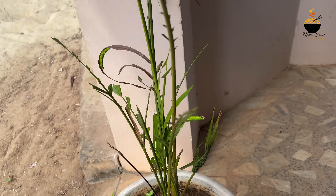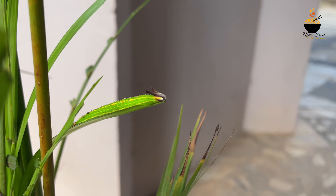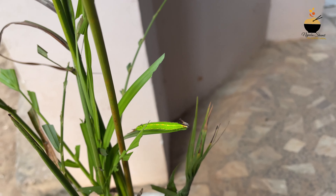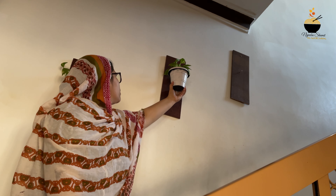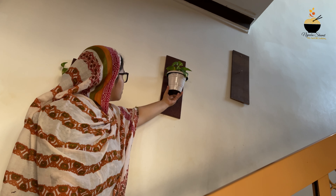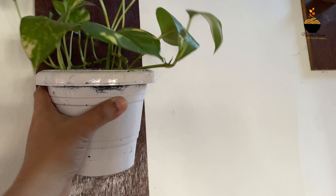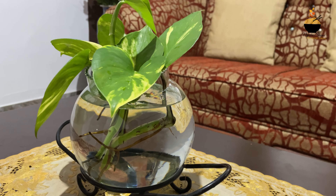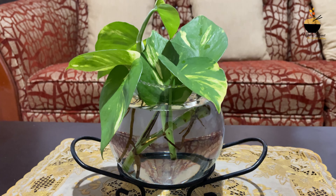This one is a green color on the top. If you like this one, please comment. I will show you a little bit more. Please like, share, and subscribe.